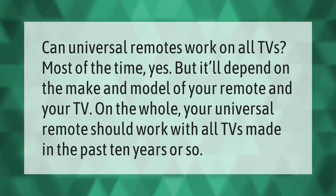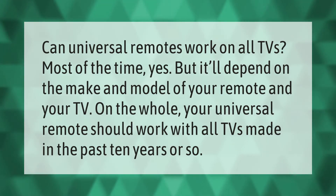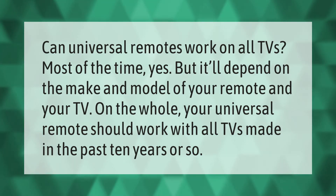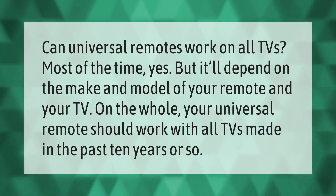Can universal remotes work on all TVs? Most of the time yes, but it'll depend on the make and model of your remote and your TV. On the whole, your universal remote should work with all TVs made in the past 10 years or so.